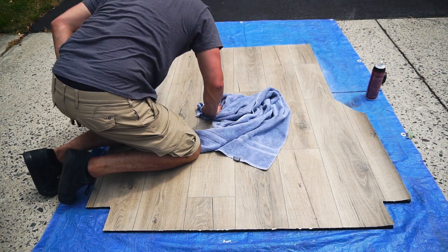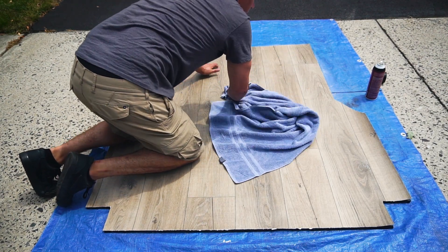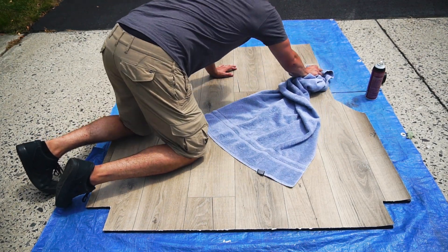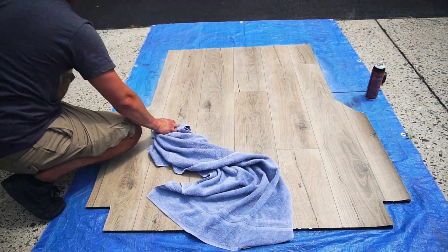Just press it on, make sure it gets maximum surface area, try to minimize bubbles. Then we're going to roll it back the other way and glue that side.